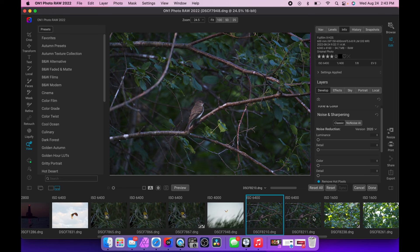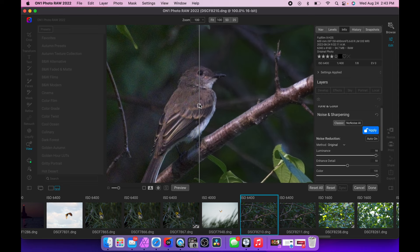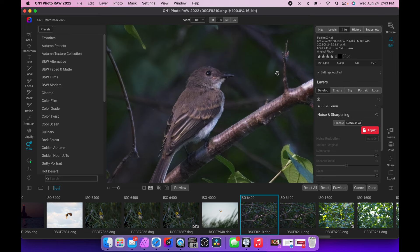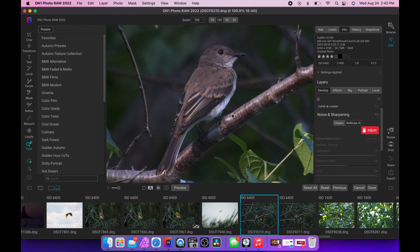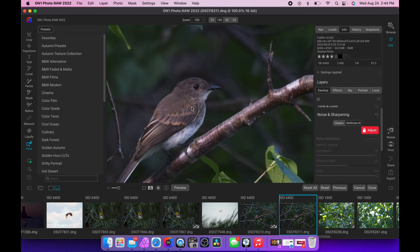Here's a Phoebe at ISO 6400 — let's treat it. Pretty good: noise is removed and a really good job done. It removes a little bit of detail but cranking the detail slider helps bring it back. That's a heavy crop — that's the size of the bird. If you want feather detail you've got to shoot the bird filling the frame; cropping from a distance you're never going to get much detail anyway.